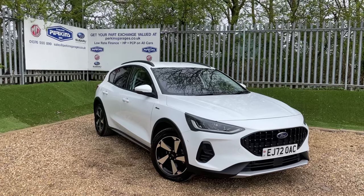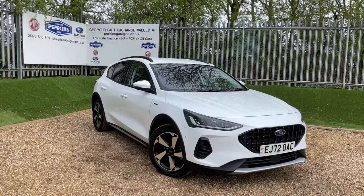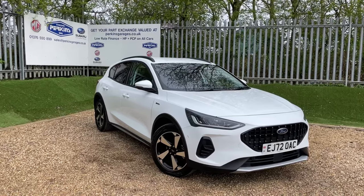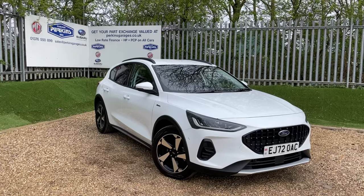Good afternoon and welcome back to the Perkins Garage's YouTube channel for a Ford Focus Active walk-around video. Before we get stuck in with the walk-around, if you want to stay in tune with all of our latest content, then click on that subscribe button.